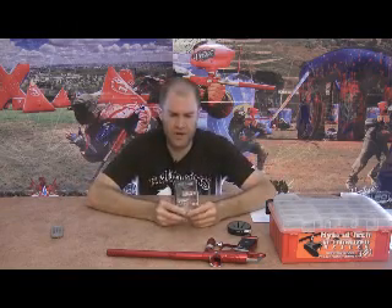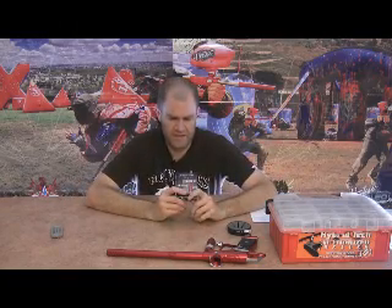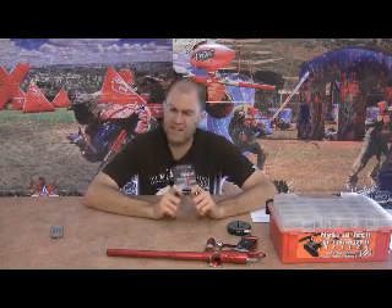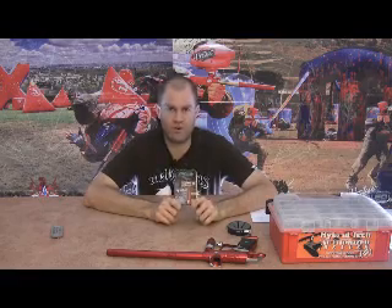One of the things today is I was lucky enough to get one of the first ever Dangerous Power G3 boards from Virtue, and I'm going to show you how to install it.